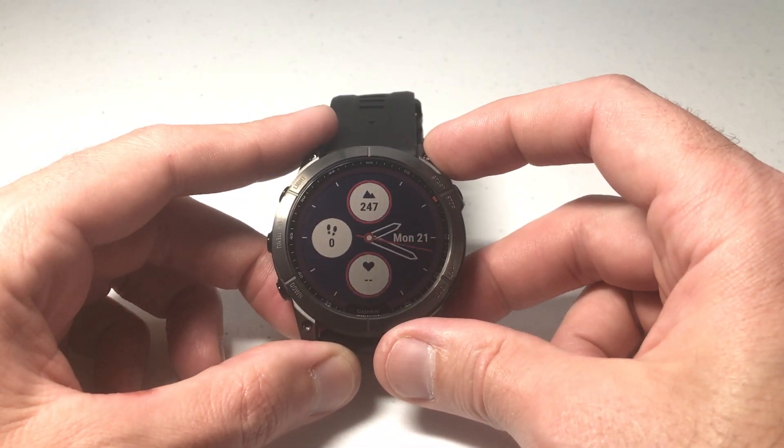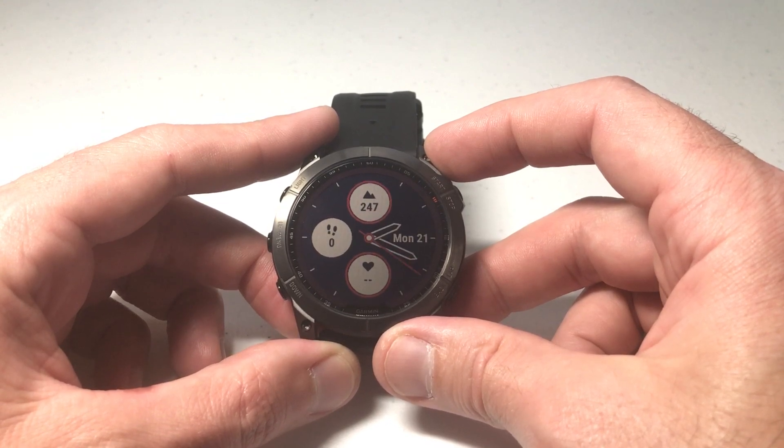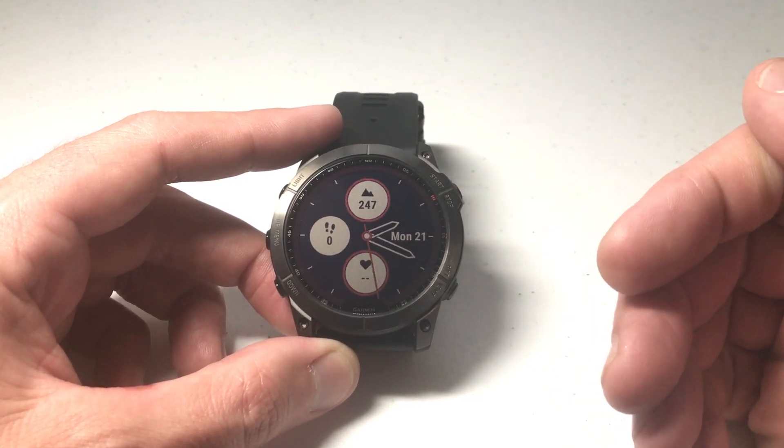Hey everybody. In today's video I'm going to be showing you how to turn on or off the battery percentage on your Garmin Fenix 7 smartwatch. I'm using the 7X Solar Sapphire, but it shouldn't matter which version of the Fenix 7 you've got — this video should work the same for everybody.